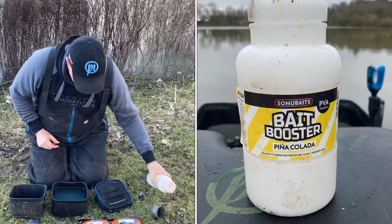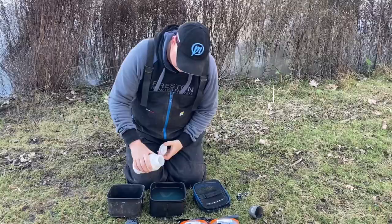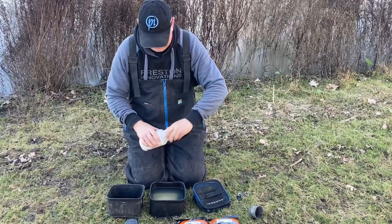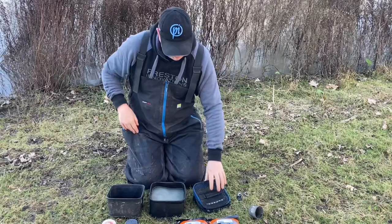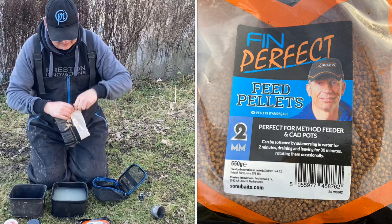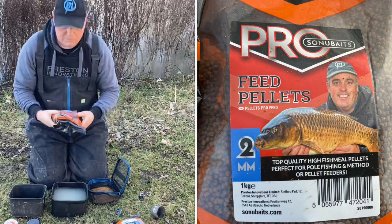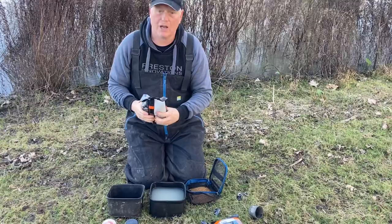The first thing I need to do before I start fishing is prepare my pellets. I like to put a little bit of flavour in — that's a pinacolada bait booster — just a small helping of that in my water to give it a little bit of flavour. I'm going to use two types of pellets today: a Thin Perfect pellet and Pro Feed pellets 2ml. I've put two types in because they're actually slightly different colours — one slightly darker than the other.